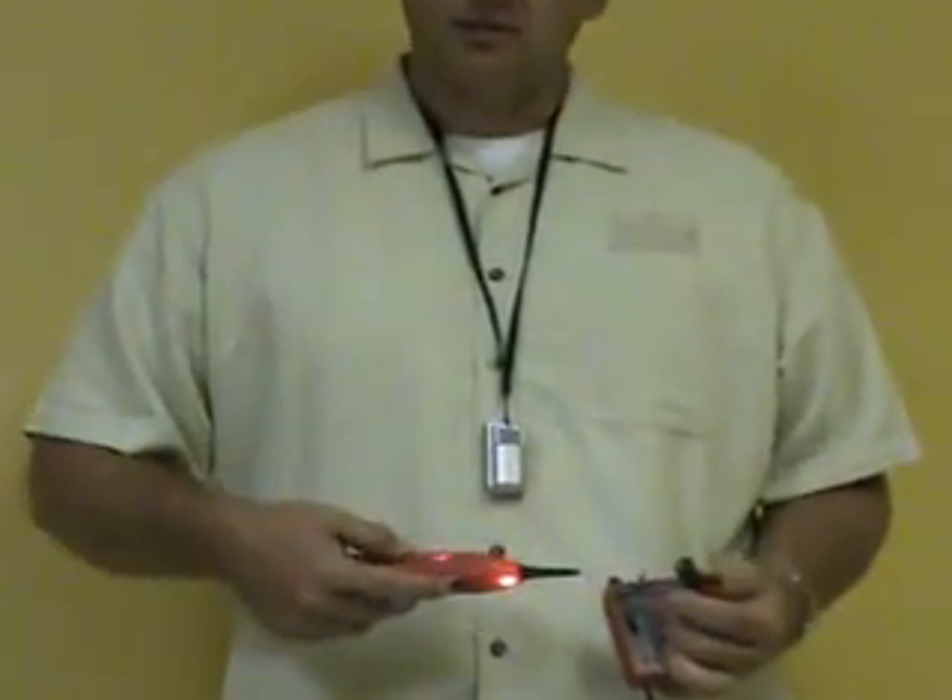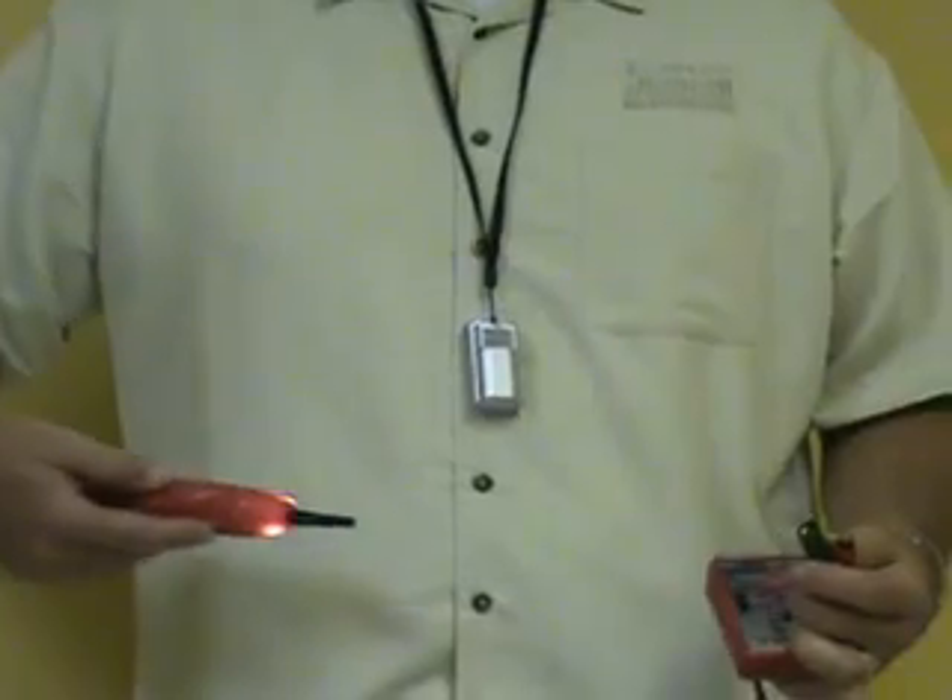Simply push down the unlock switch, flip the switch up to tracer tone, and you can trace the Fox's tone up to 18 inches away.